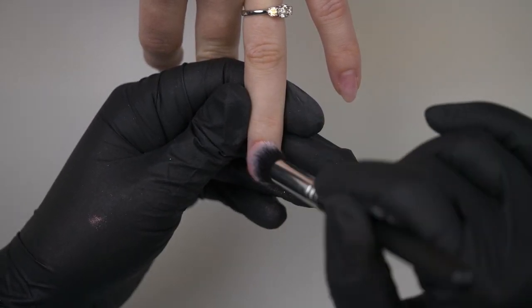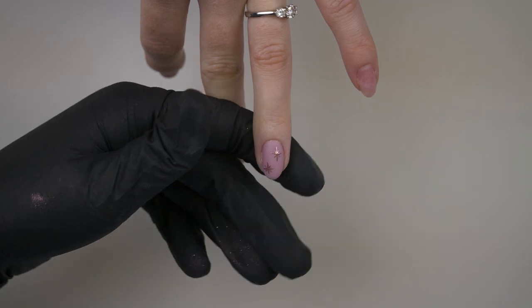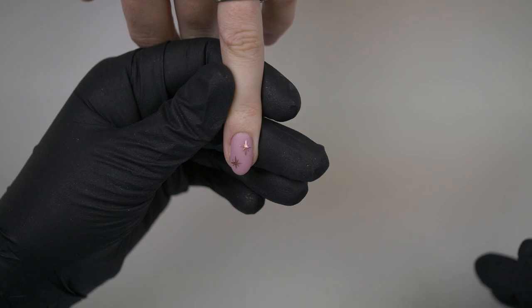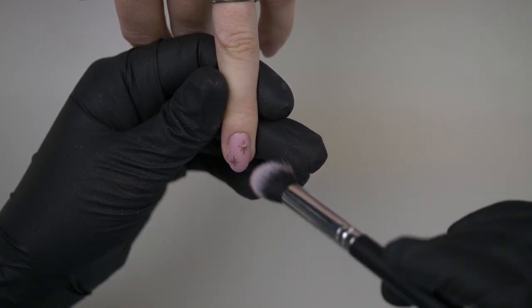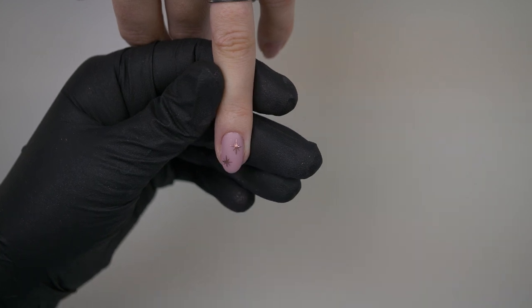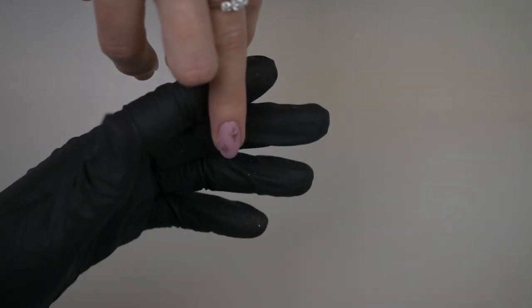Then what I like to do is put it in the lamp and give it a full 120 second cure, just to make sure. So I've cured that again for 120 seconds and I'm just dusting over lightly again, just to make sure I've got no loose bits, because I don't want to drag my chrome off when I top coat.